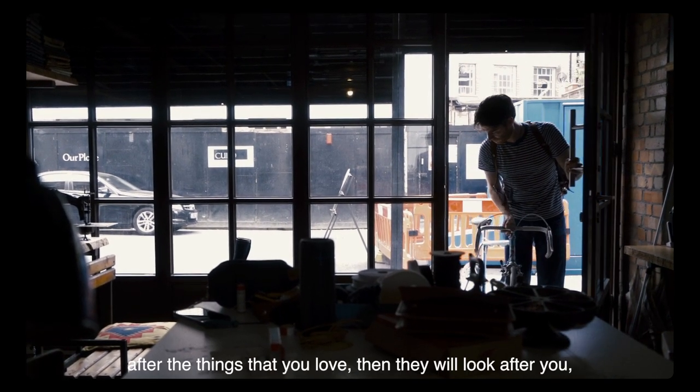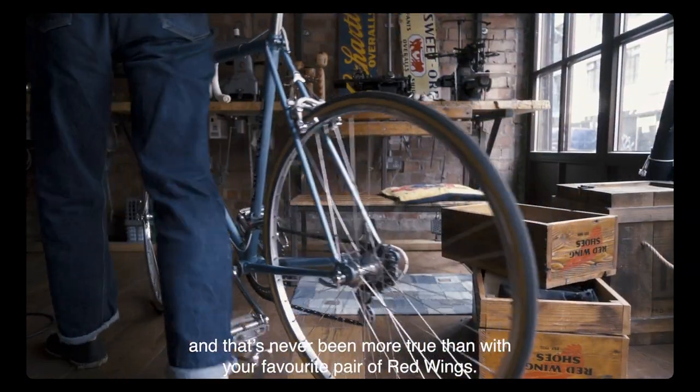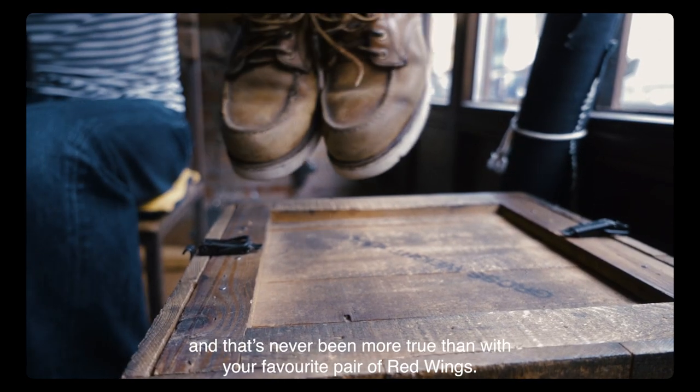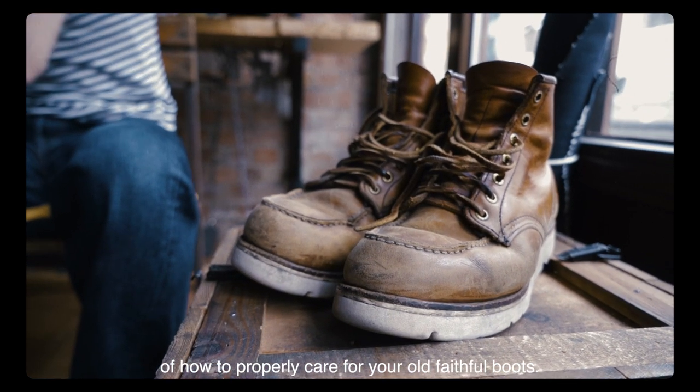They say that if you look after the things that you love, they will look after you, and that's never been more true than with your favorite pair of Red Wings. Today we're going to talk you through the steps of how to properly care for your old faithful boots.